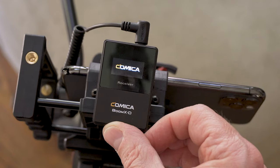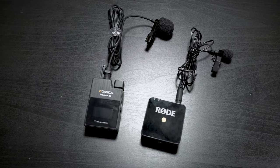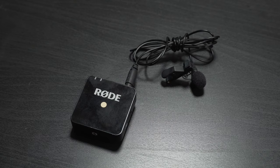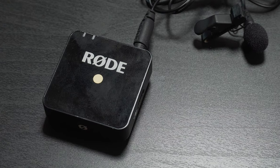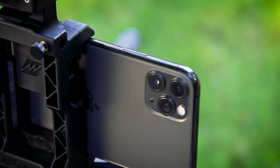I really like these mic kits. There's no question in my mind this is the best bang for the buck wireless system you can get right now. Is it better than Rode? That's subjective. It has more features than Rode, but I think the Rode has better build quality and slightly better sound — though that's definitely subjective. Rode makes excellent products and I still recommend them. But for those who want the Comica feature set and want to save some money, it's a great buy.